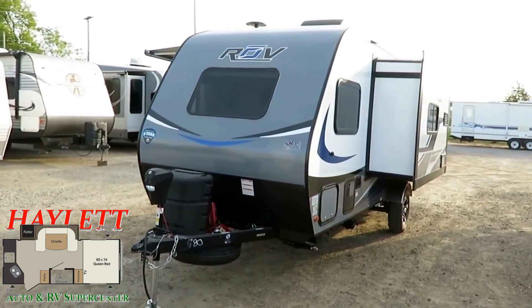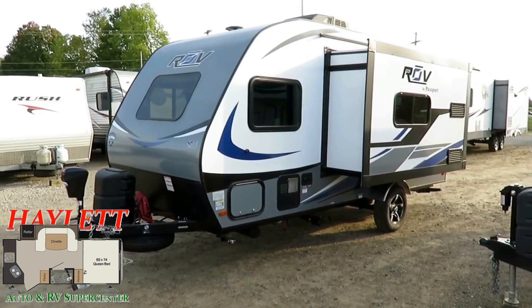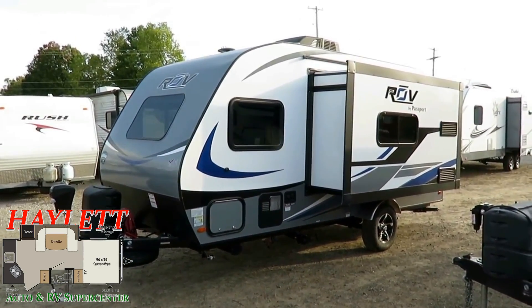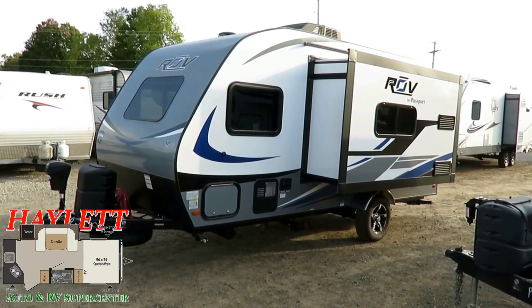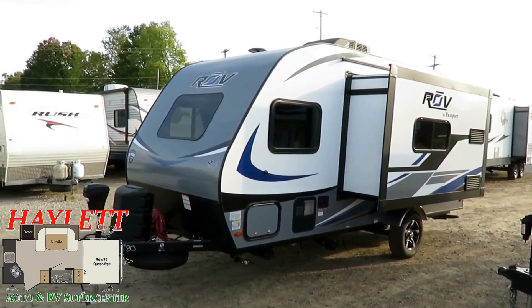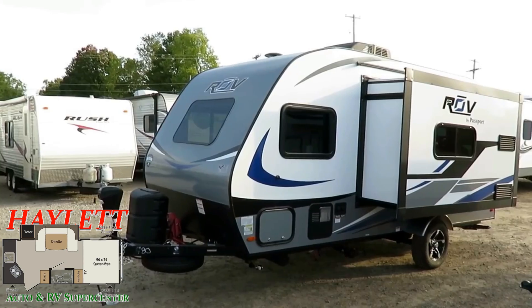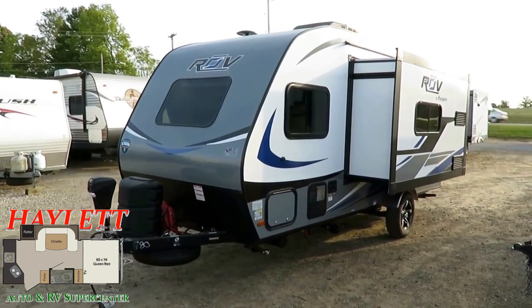We turned to our service department and said 'Okay, which one's the problem child?' And the service manager said none of them — we don't have problems with our Pods, Winnie Drops, or Hummingbirds. So we let it go for a sale season to see which one would sink or swim. And the way it worked out at our dealership — not saying anything's a bad product — but the Hummingbird and the Winnie Drop proved to be the more popular options. So we said no problem, great, we have two things, we're happy with that.